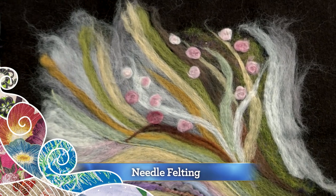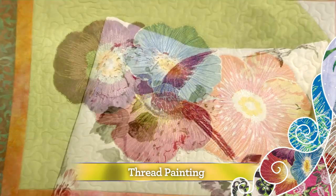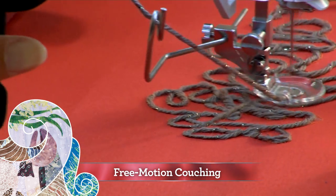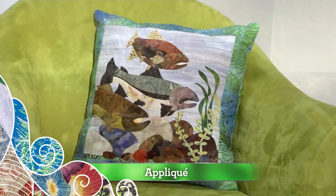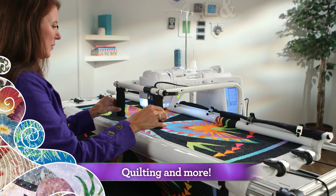Needle felting. Thread painting. Free motion coaching. Appliqué. Quilting and more.